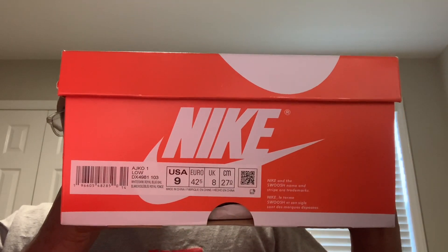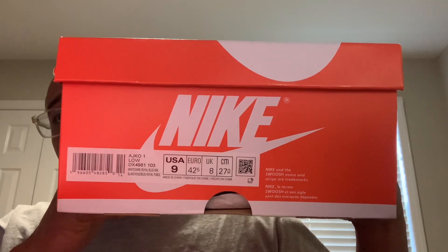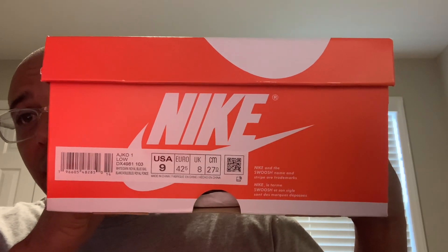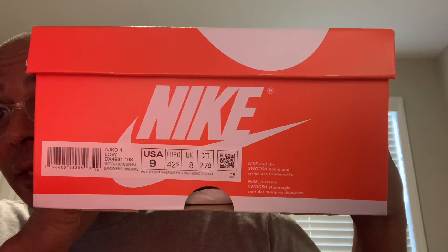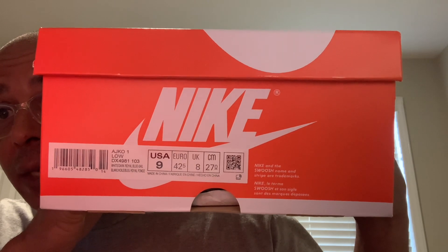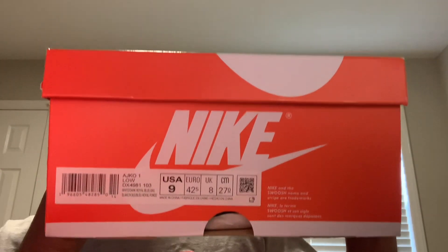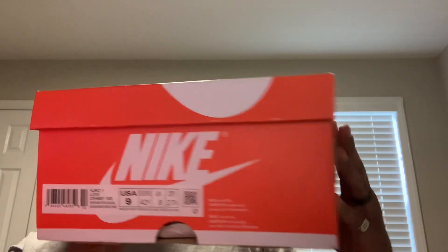Got an AJKO1 Low in the Kentucky colorway. What do they call those colors? Trying to read it off the box — white, dark royal blue, and sail. Kentucky colorway. Come on, man. I wish they'd put names on the boxes instead of just the color names. I actually named the shoe myself.